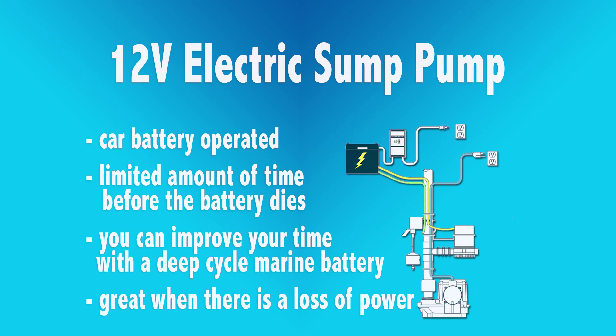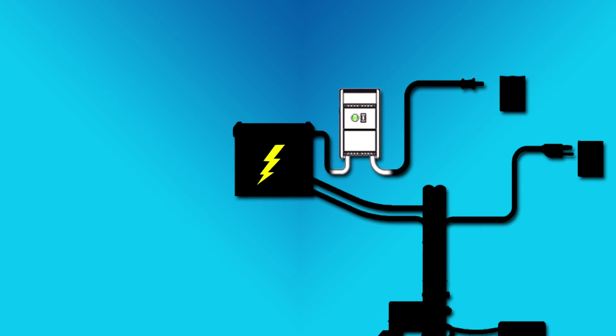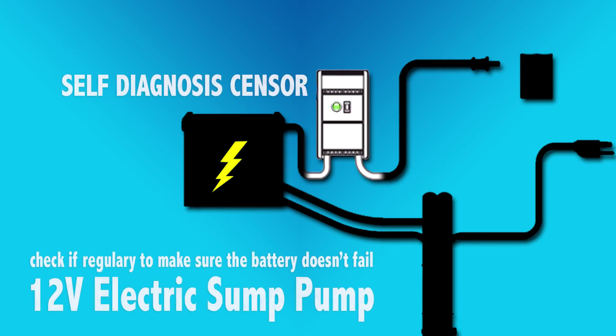You can also use a 12-volt sump pump. It just runs on a plain ordinary battery — a car battery if you will — but just know you have a limited time before the battery dies. You need to inspect the battery periodically so that when the pump is needed you have no surprises in the middle of the night. Many 12-volt sump pumps have a self-diagnostic and will trickle charge your battery, keep it safe and charged, and will give you audible and visual cues to when the battery is failing.